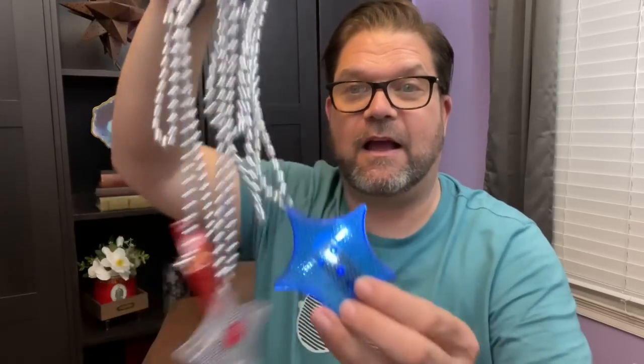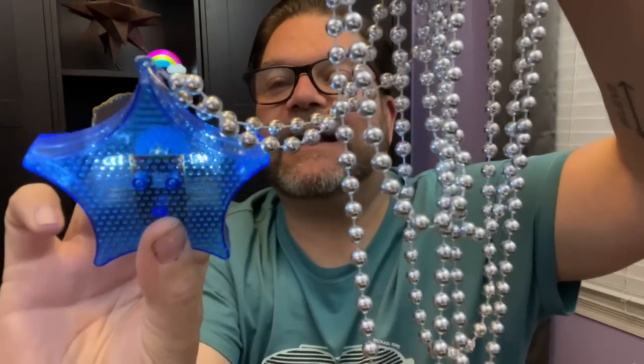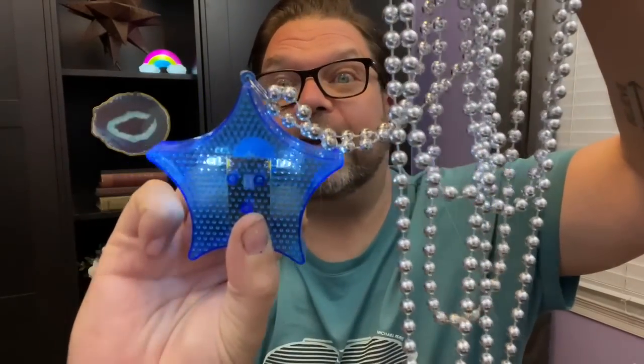Fourth of July stuff is already starting to come out and they have some super fun things. I used one of these in a DIY project already. Check out these — aren't they fun? They light up! Now they've got red, white, and blue necklaces. You can see it's sparkly and blinky — kind of like an acid trip. Now it's chill, it's got a little vibe, and now it's back and forth.